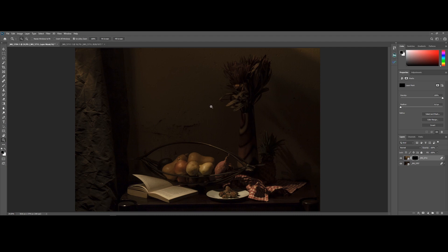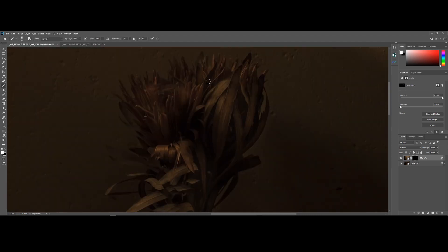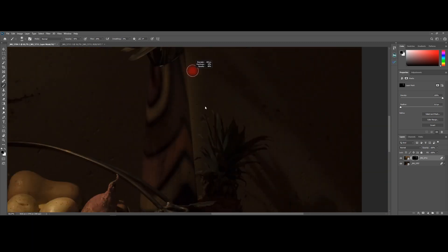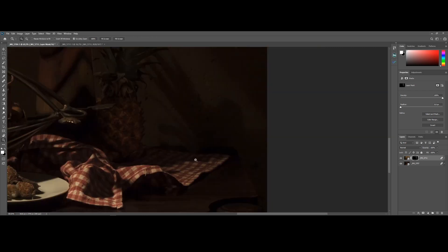I'm going to add a layer mask to lighting setup B, press Ctrl or Command-I to invert the mask, and using a white brush, I'm going to start painting back the details in the shadows. This method will help achieve a bit more of a painterly look in the image.